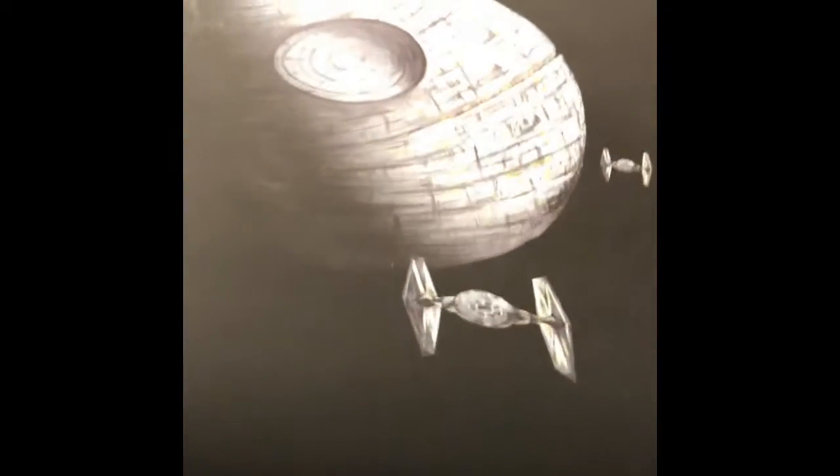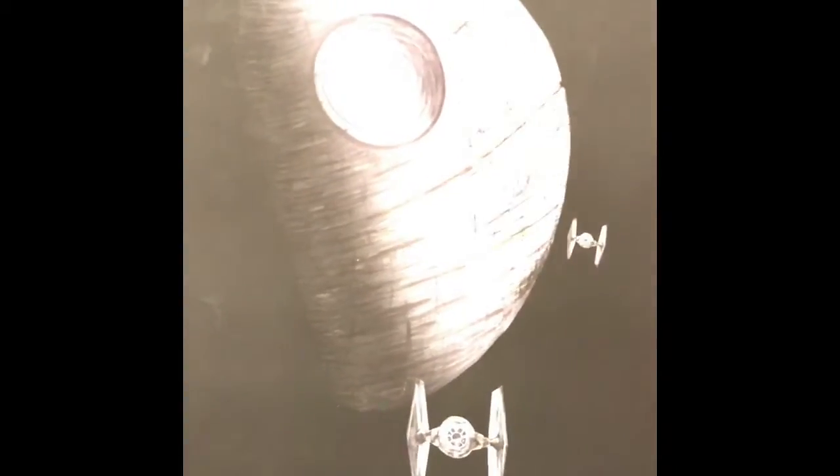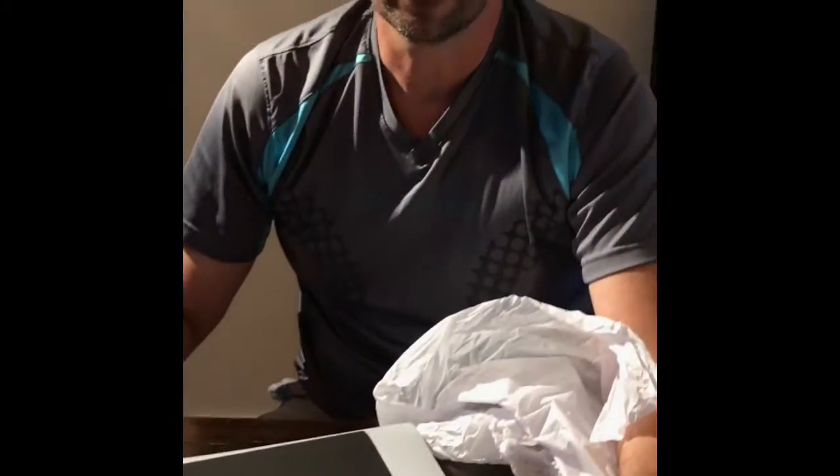This light gray matting has been digitally added and I bet you this will look beautiful in a black frame. This is a print from Robert Galloway's original painting and drawing of the Death Star and TIE Fighters.